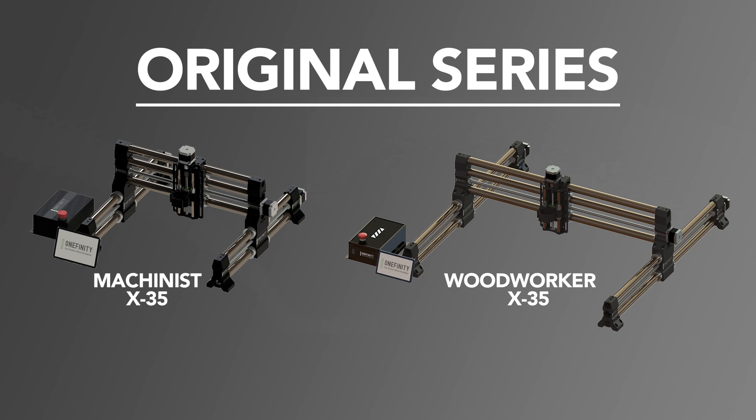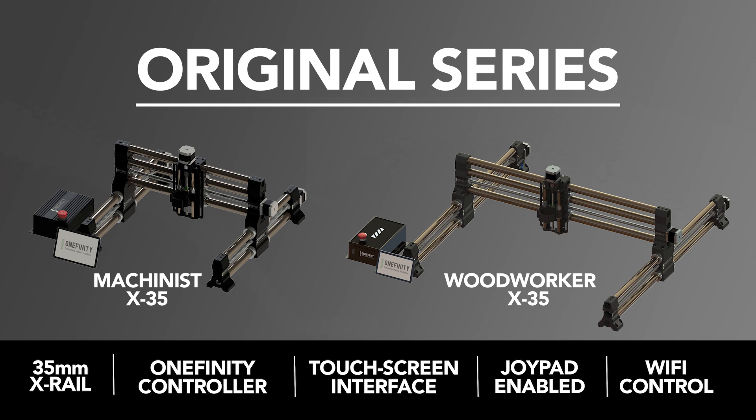The Original Series includes our flagship products, the X35 Machinist and the X35 Woodworker. Both of these come with the Onefinity control box and touchscreen interface, 35mm diameter rails, and all the quality components you know and love.